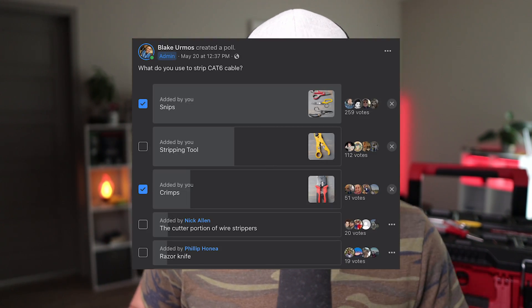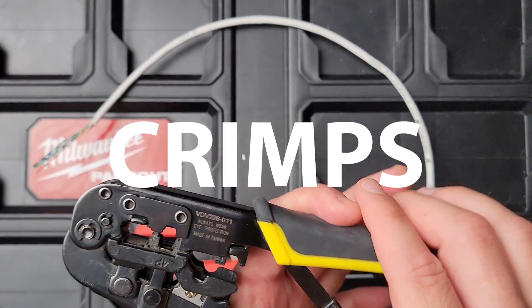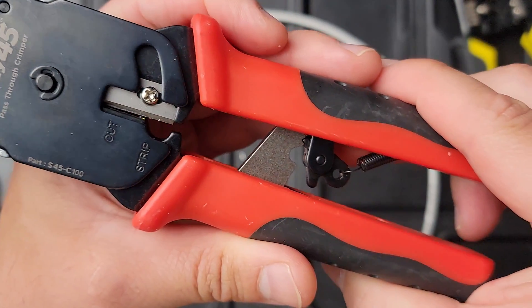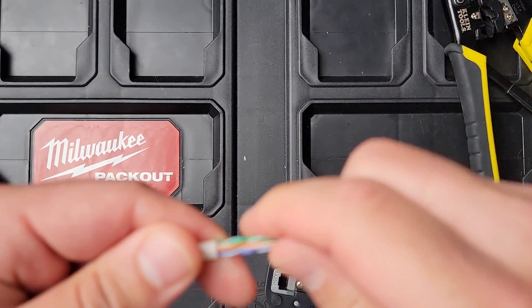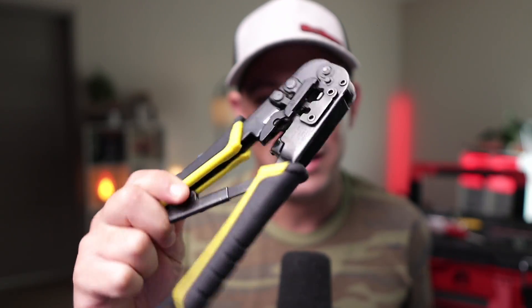So I ran a poll in the Low Voltage Nation Facebook group on what do you use to strip category six cable. In third place are the crimps. They actually have a little hole for putting your cable in. I got a lot of flack for using these — some people really trolled me on this one — but actually a lot of people do use it and it works pretty well. The Simply 45 have it, and they also have the stripping tools. So that's number three: the crimps.